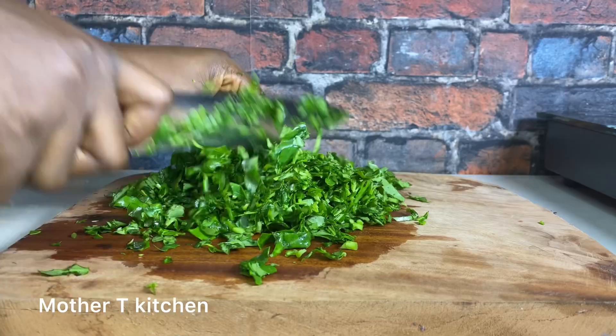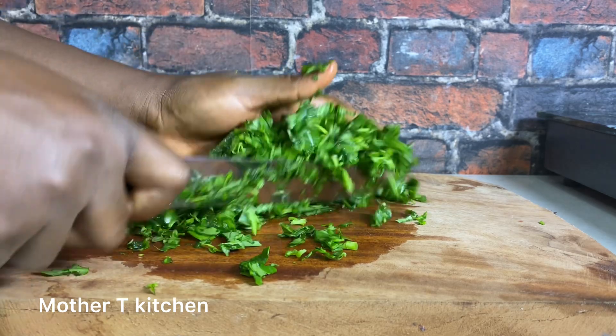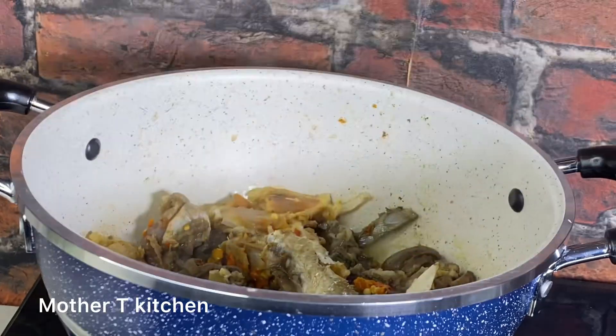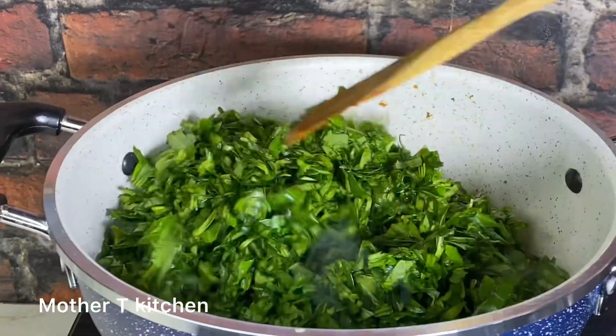Vegetable soup is highly nutritious and protein-packed. It is rich in vitamin A and C. It helps improve blood production, helps in weight loss, and promotes healthy skin and hair. Back to our protein.